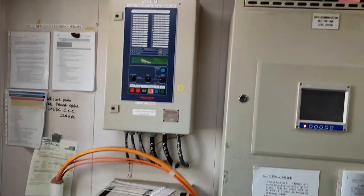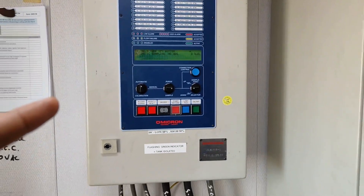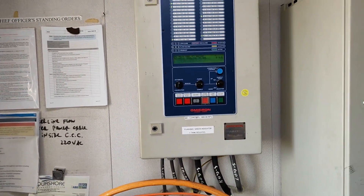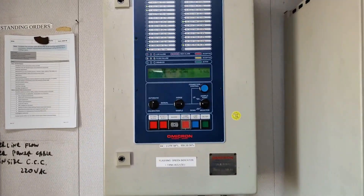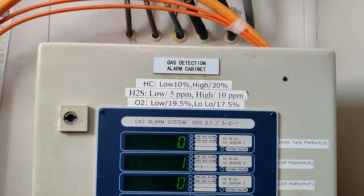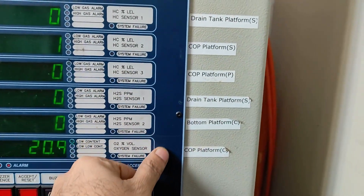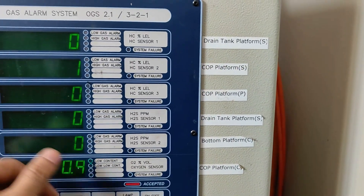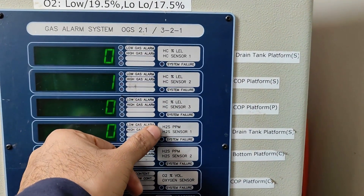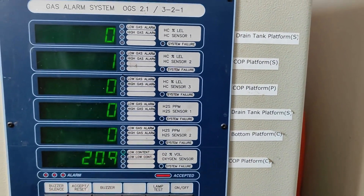On top is your gas system for ballast tank, which I have already shown you how it works and how to solve small problems on that system. The bottom side is the Omicron gas cabinet for the pump room system. We have six different locations in the pump room. The sensor types are: hydrocarbon, hydrocarbon, hydrocarbon, H2S, H2S, and oxygen — so total three hydrocarbon sensors, two H2S sensors, and one oxygen sensor.